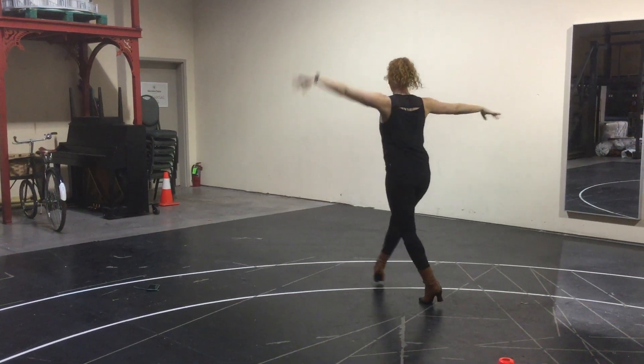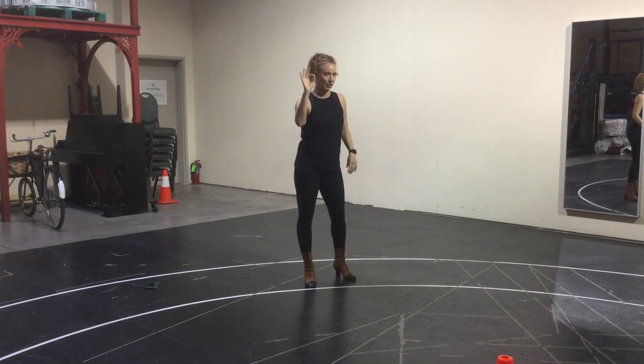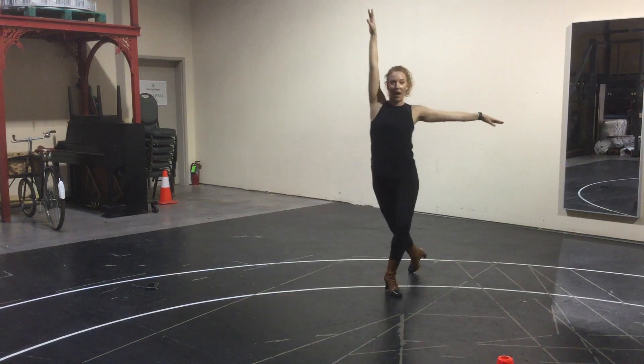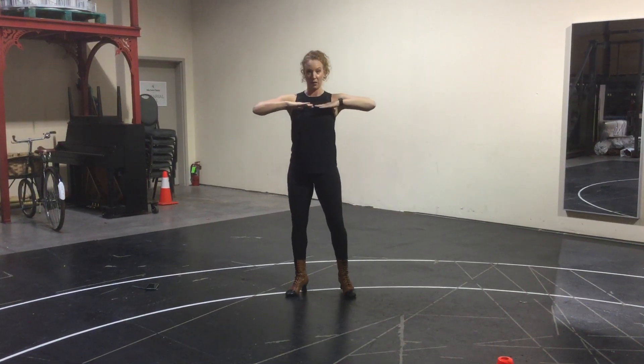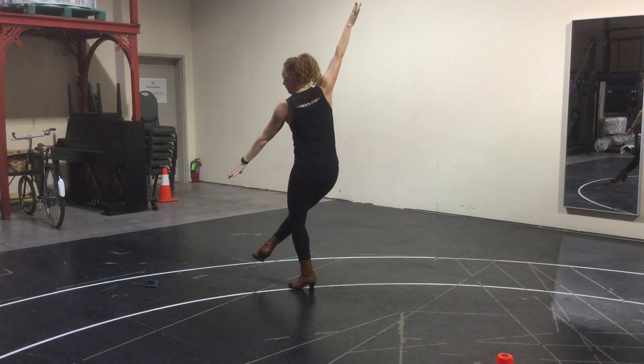One, two, three, four, five, six, seven, eight. If you're going with those fast counts, there's a little accent in the music that you'll hear. So from this way — one, two, three, four, five, six, seven — it's coming right through here. Eight. You bring that back.